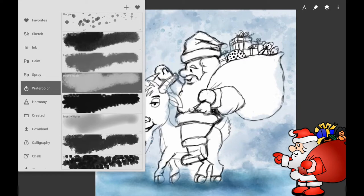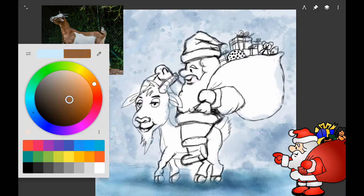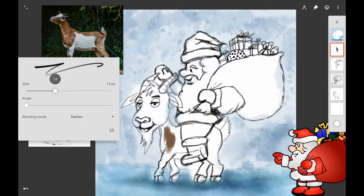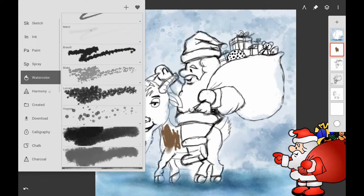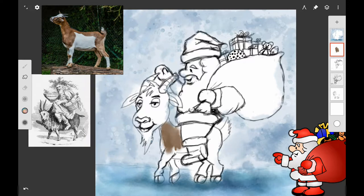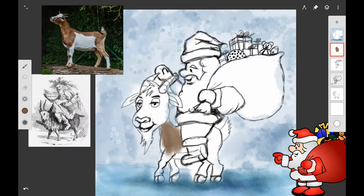I wanted to start on the goat and get some photo references. I decided to make him a brown and white goat because it's cute looking — I like the markings. I went to Pixabay for some royalty-free photo references. I'm going back and forth between the spray brush, watercolor, and markers categories. There's a new category with these new brushes, and I've been really trying out the brush marker for this painting — that's mostly what I used.